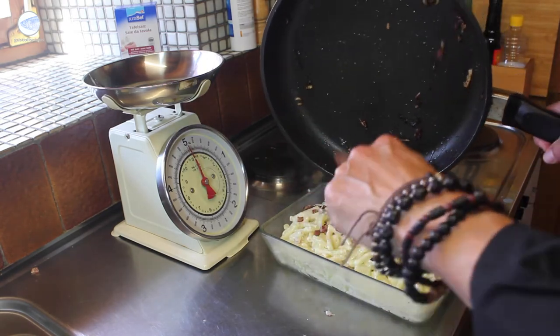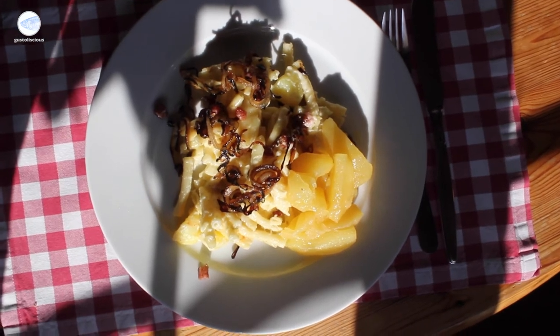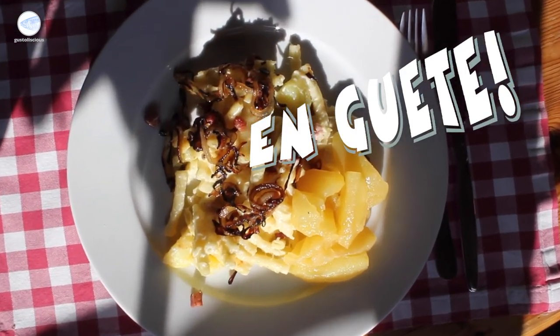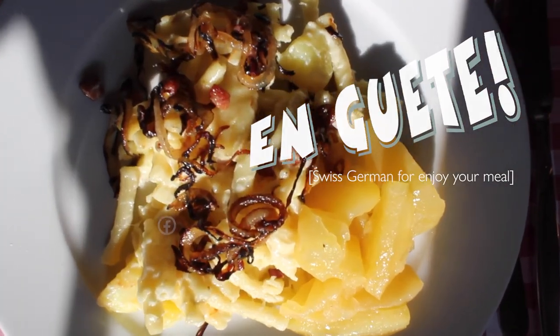Serving it with the apple compote. I just say, Enguette! That's in Swiss German. Enjoy your meal.